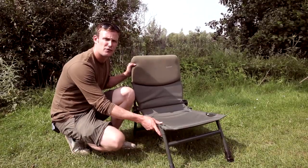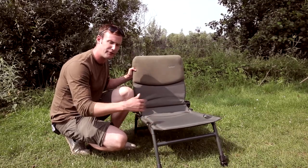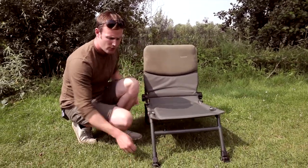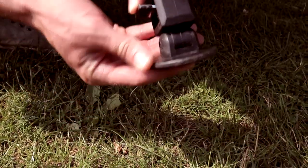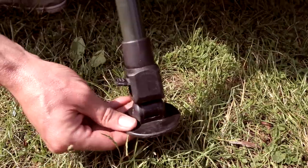Here we have the latest addition to the RA-X range. It's a transformer chair and I'm just going to run through the features with you now. First of all, it's got adjustable front legs — press this switch down and you can pull them in and out like so. On the end of them you've got mud feet, so you're not going to sink into the mud.